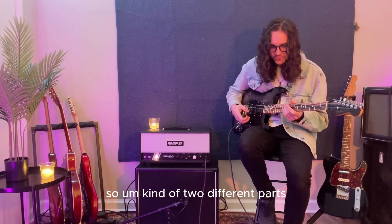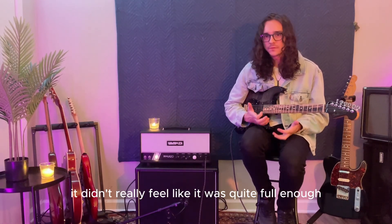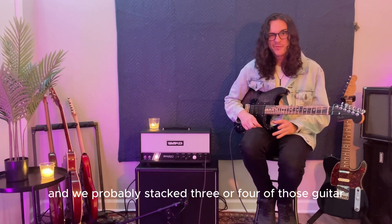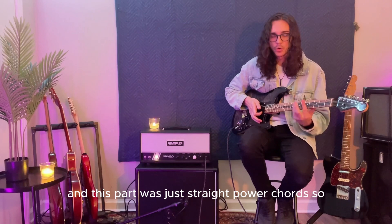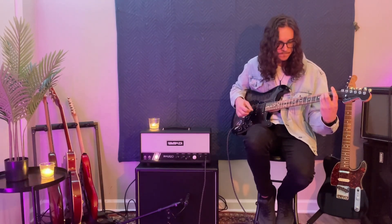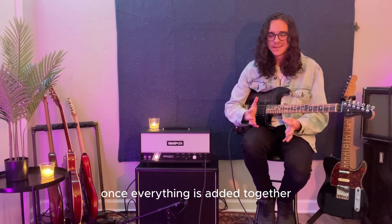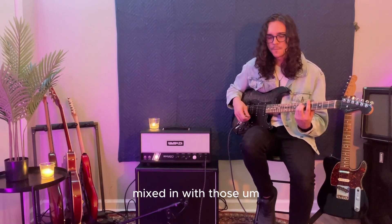So there are kind of two different parts throughout that chorus. Additionally, when we got into the studio it didn't really feel quite full enough just doing those parts. So what we ended up doing — we put it through a Mesa Boogie amp and we probably stacked three or four of those guitar parts underneath, and this part was just straight power chords. We added that layer just to fatten up the guitar part that was already there. If you listen closely, you can hear my original guitar part mixed in with those Mesa Boogie tracks.